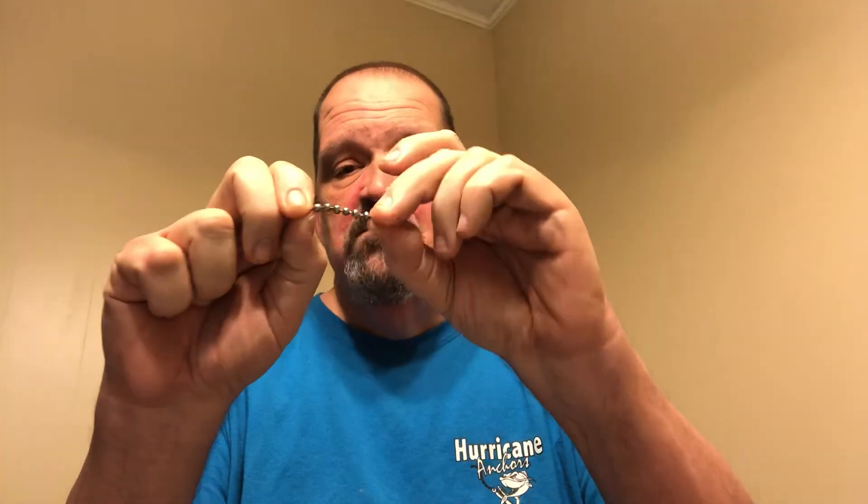So again, for skipjack fishing, try these. Thank me later. Thanks guys. Remember, size matters catfishing.